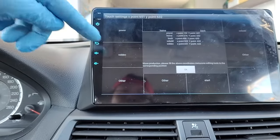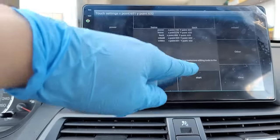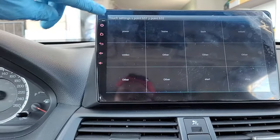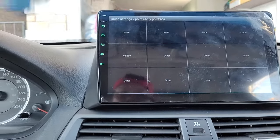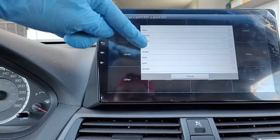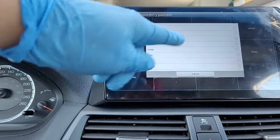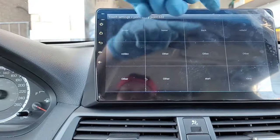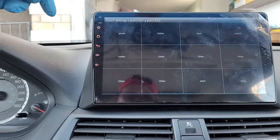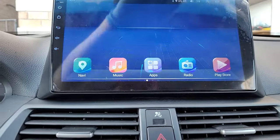To verify all the information you just assigned to these soft buttons — you can assign them to other functions as well if you want, such as navigation, previous, phone, or whatever you want. But I assigned them according to their default functions. Hit OK and the system has now learned all the soft buttons.